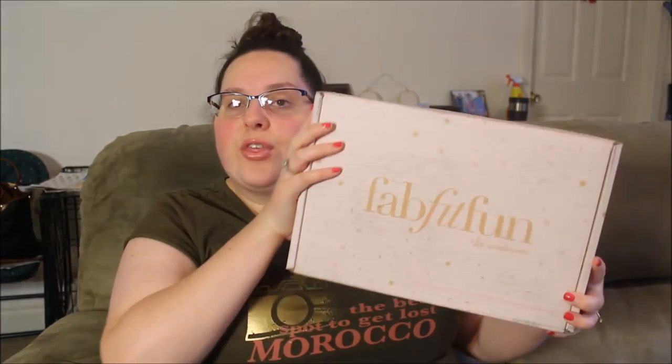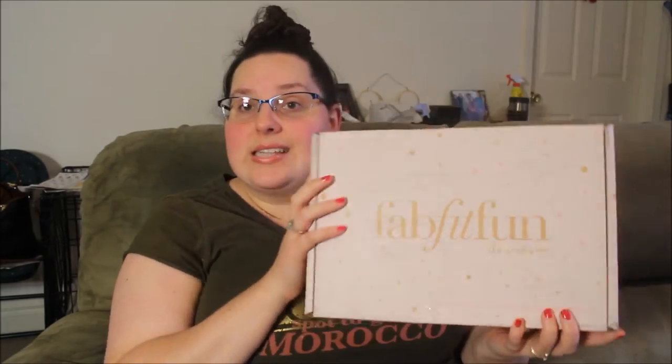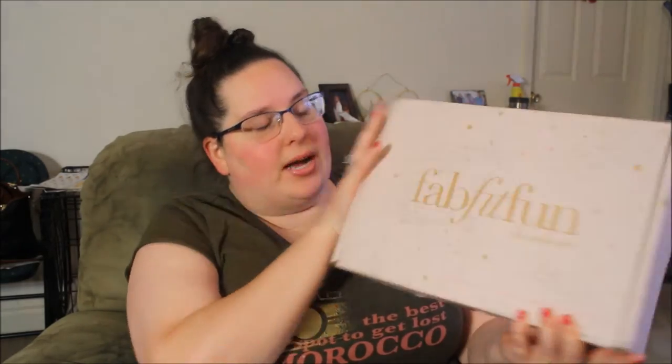Alright, I'm back for my third sitting down, but my second video unboxing. This is the Winter FabFitFun box. Let's get it open.